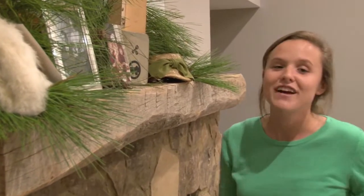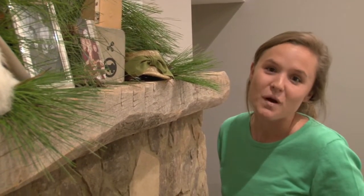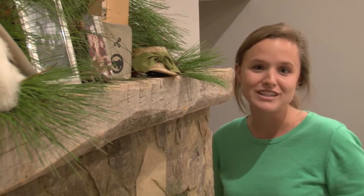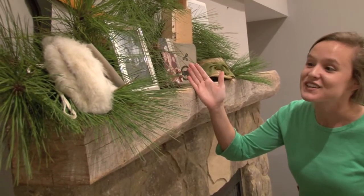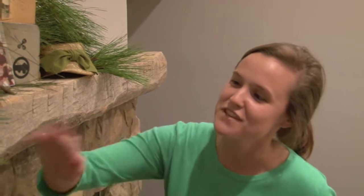It's a way to invite your family and friends in and have a conversation starter while they're enjoying Christmas celebrations at your house, dinners, or anything like that. I just have some old pictures, family photos of my mom and her sisters and grandparents.